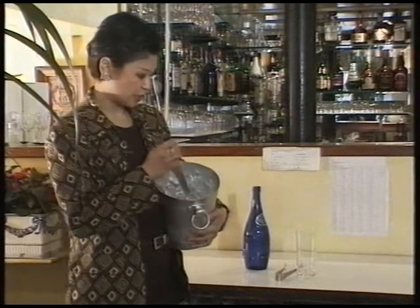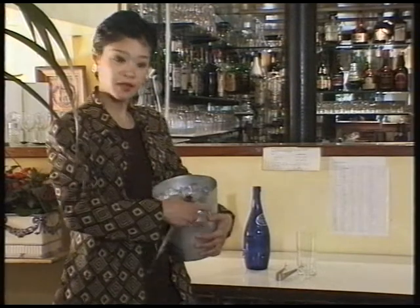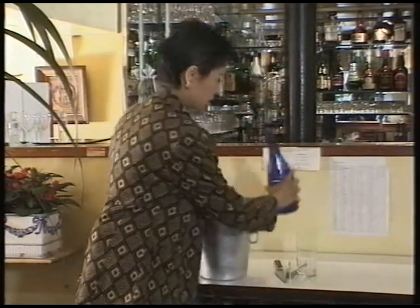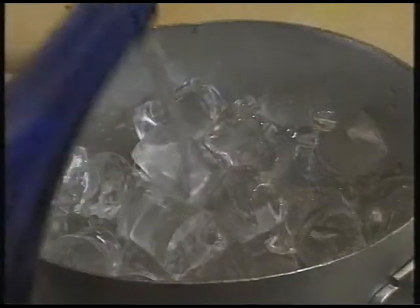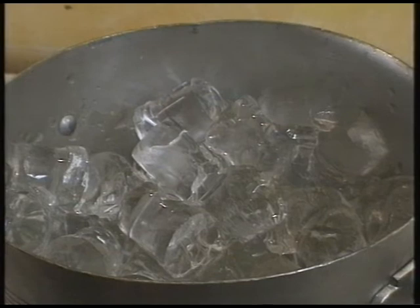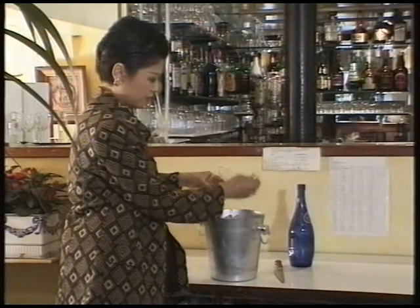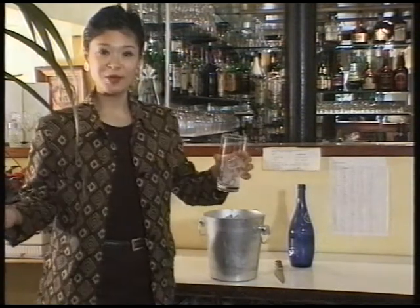Have you ever found your ice cubes stuck together like this? There is a way to solve this problem — by pouring soda water or sparkling water over it. This way it will loosen up and be ready to serve. There we are.